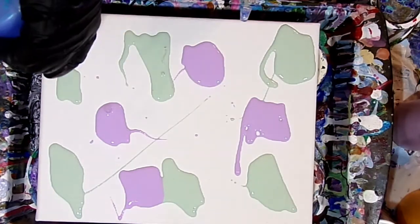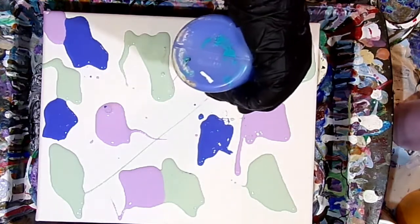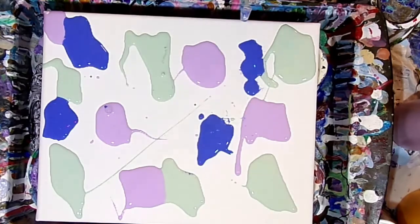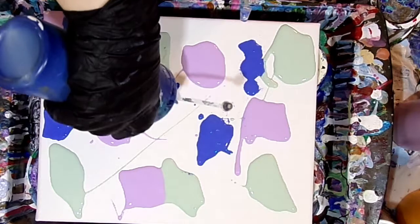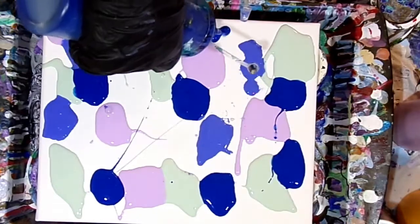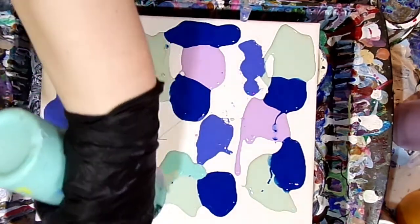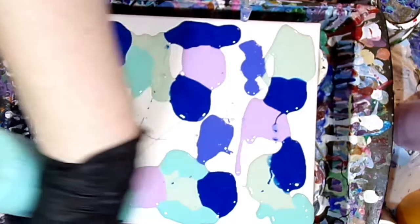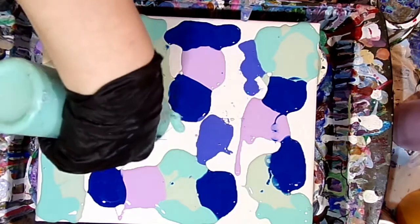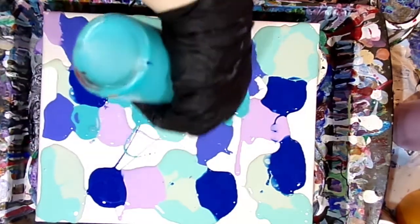Today I'm using some mermaid-inspired colors — some teals, turquoises, lavenders, purples, and blues. I'm putting them down on the canvas randomly. My paint is acrylic mixed with Floetrol, and most of it does not have silicone. However, the darkest blue — phthalo blue — and the darkest purple — permanent violet — both have just three drops of silicone treadmill oil. Other than that, none of my colors have silicone, just those two.